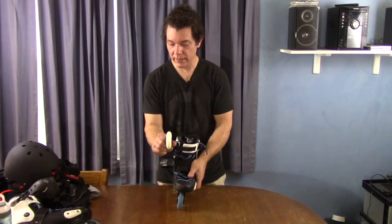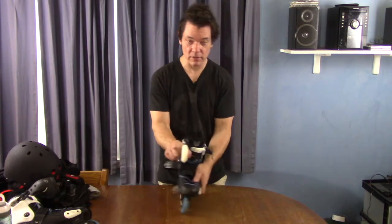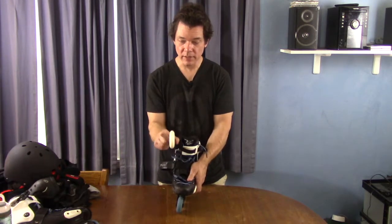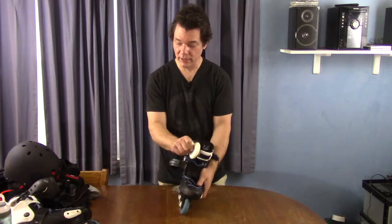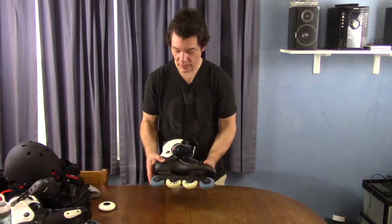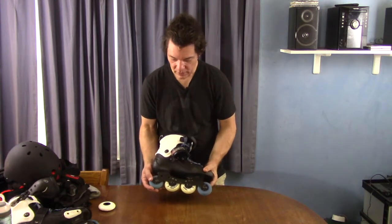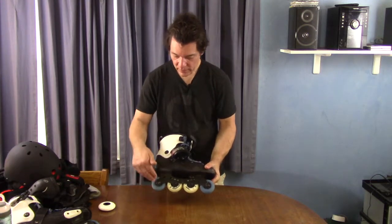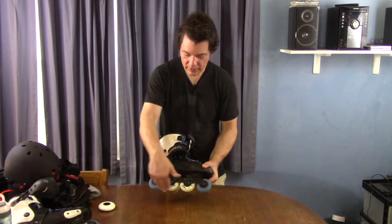Depending on your type of skating, you might like that. One thing I really liked about the Hydrogens is they have a pointier profile, so when you edge, that wheel is really going to turn. Between the harder durometer and the more drastic edges, I felt a lot more control. The problem is I wanted to do a rocker setup. The Seba Street Invaders also come in 76 millimeter diameter, so what I did was put the two smaller blue ones on the outside and 80 millimeter wheels in the middle — that gives you kind of a rocker shape, more like an ice skate.